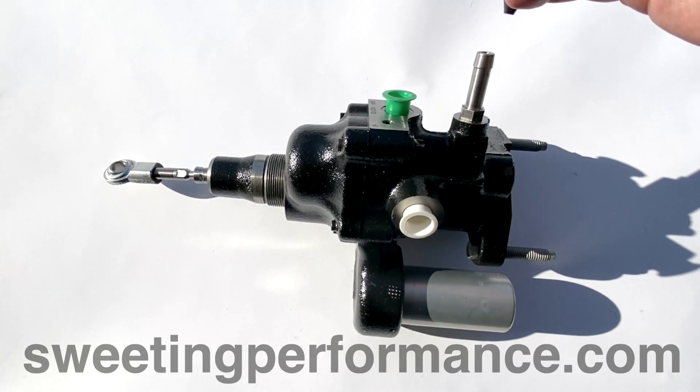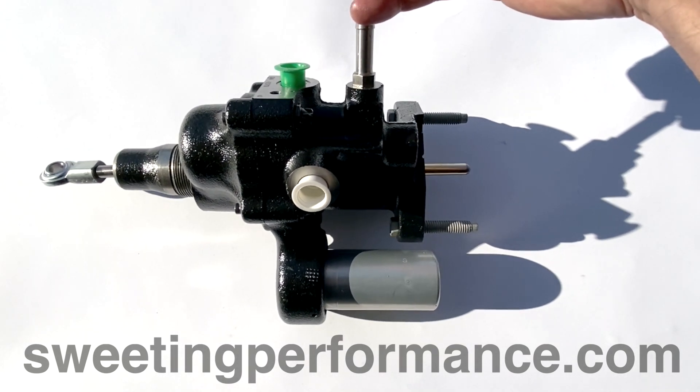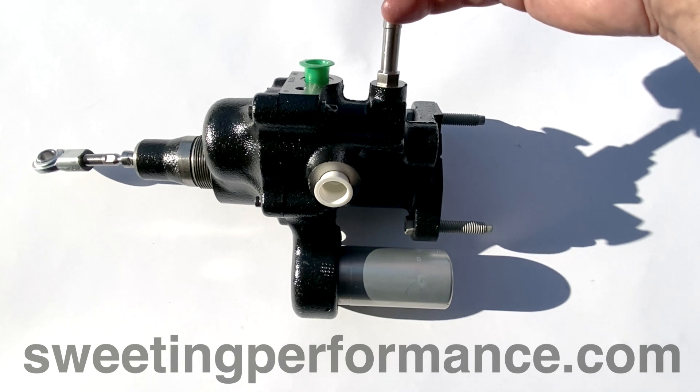Here we will use some compressed air going into the booster spitter return fitting as a visualization of what's happening.